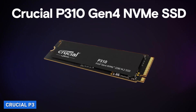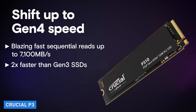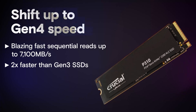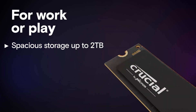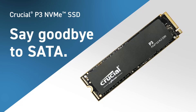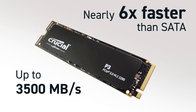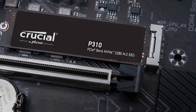Now let's turn our attention to the Crucial P3. This SSD is part of Crucial's highly acclaimed lineup and offers impressive performance at a more budget-friendly price point. With capacities ranging from 500GB to 2TB, the Crucial P3 utilizes cutting-edge technology to deliver high-speed data transfers and enhanced system responsiveness.